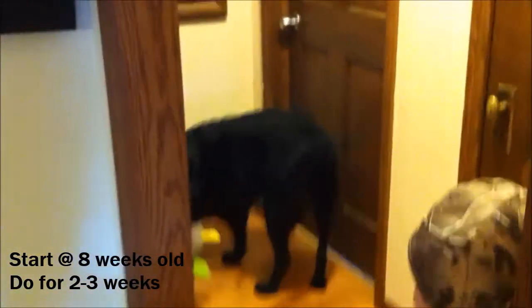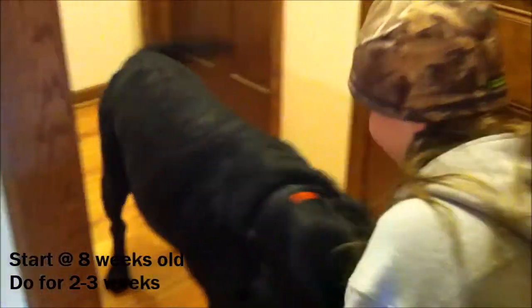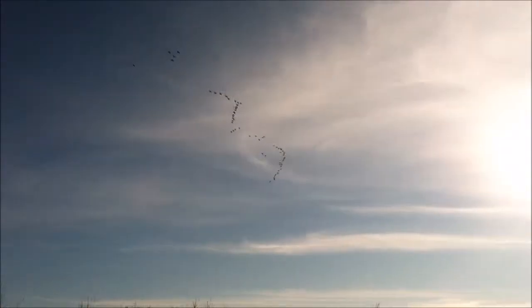In a hallway with one way in and one way out, have the dog sit and hold their collar. Release the pup and say the name after throwing your plush duck toy. Call him back, keep on praising him, and do this until the dog willingly comes back pretty often.